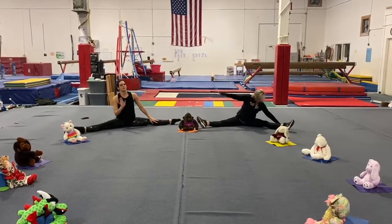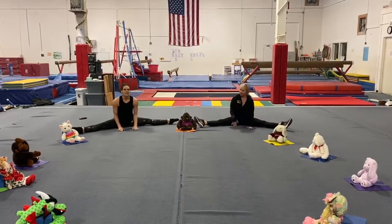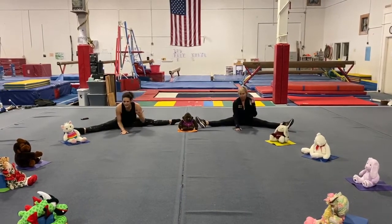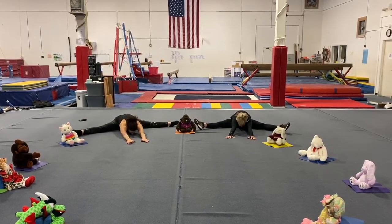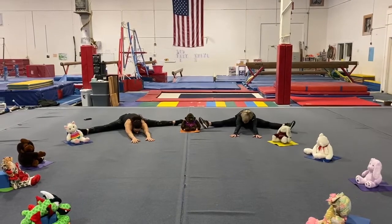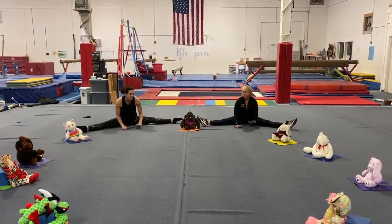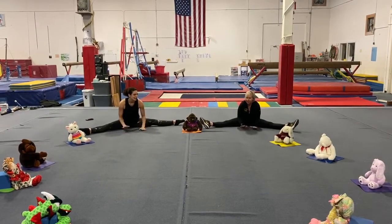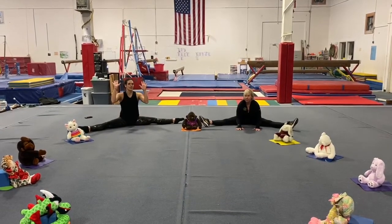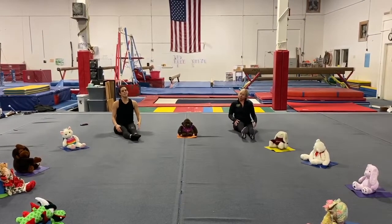Get out those bears and monkeys and dragons and kitty cats and walk them out, out, out, out, and stretch it down. Bring them back — and faster, faster, faster, faster and freeze. Alright, take it out and shake out those legs. Shake it out. Shake those arms and legs and head. Shake it.